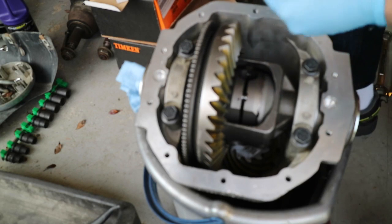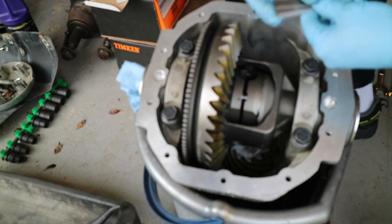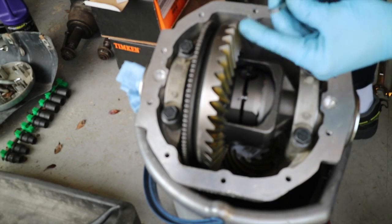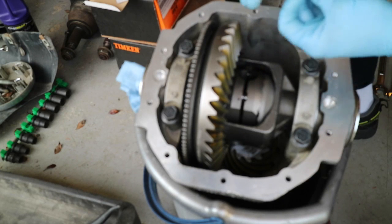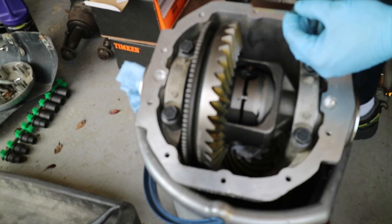Start with a spacer stack of exactly 0.145 — it should slip through very easily, and in this case it does. Then go to your maximum of 0.170 and see if it slips through — it should not, and in this case it doesn't. So I'm within spec on my center gap.